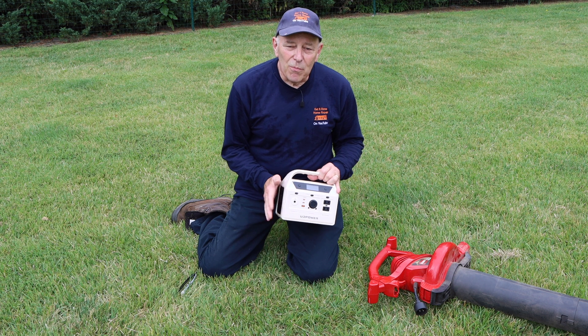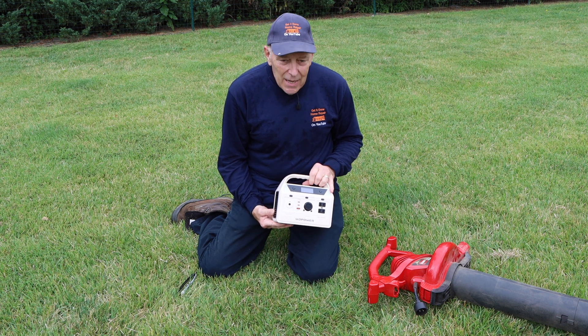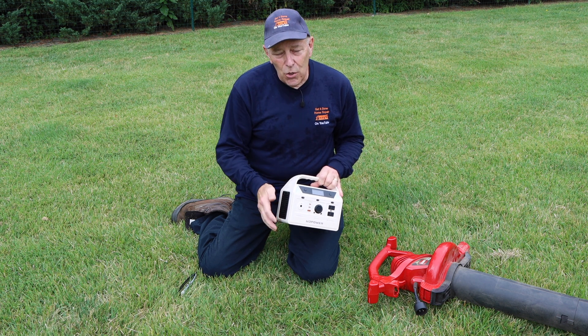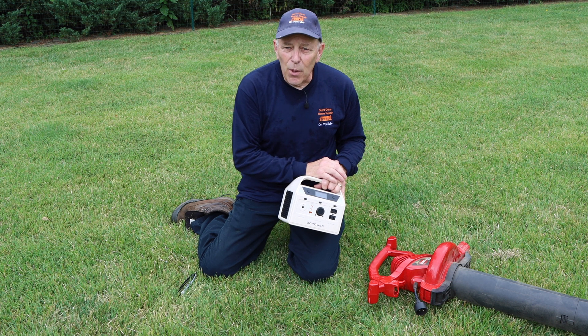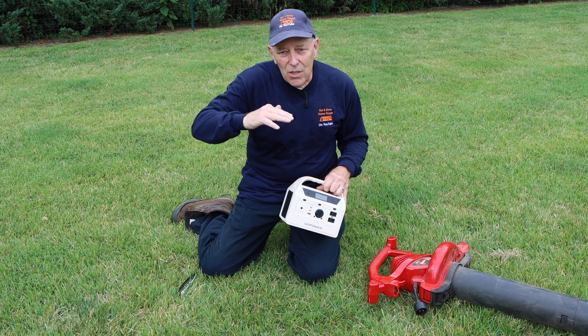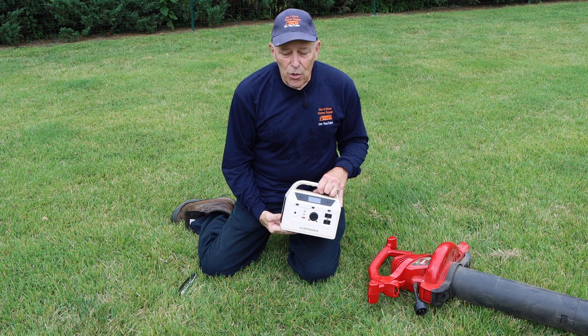It works pretty well. As I said, it's a lower wattage unit — 400 watts continuous and 800 watts surge. That means if you have an item like this leaf blower that needs a surge to start, it'll power it up, and as the wattage decreases once the unit is running, it'll continue to run.